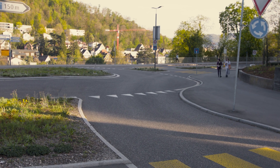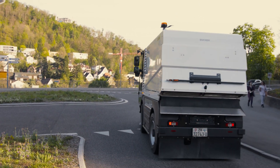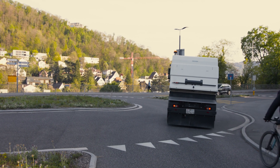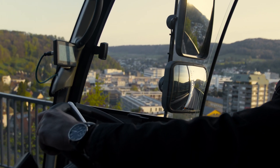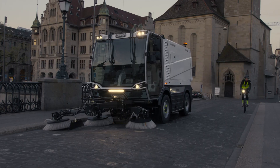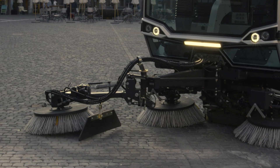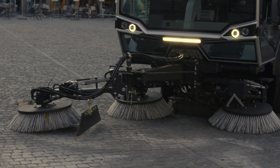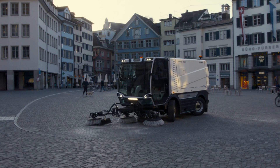We also improve productivity with Buka Connect, offering you unrivalled digital fleet management. It is specifically designed to reduce downtime, operating costs and help analyse data. Choose the new CityCat VR50e and enter an era of sustainable cleaning, supported by leading technologies and innovations.